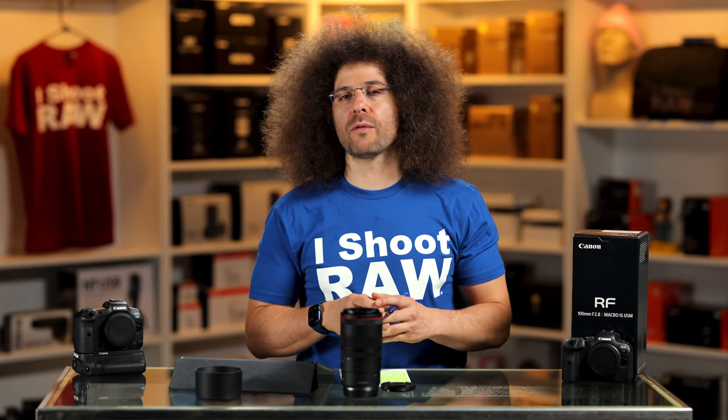So is this lens for you? Let me know down below. Don't forget, you can download sample raw files over on the website. Thank you very much for watching. Jared Polin, froknowsphoto.com. See ya.